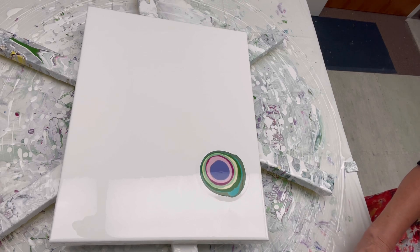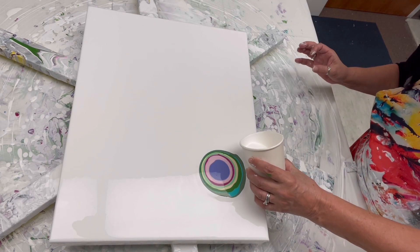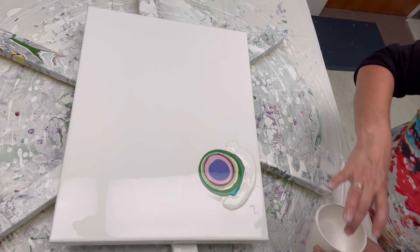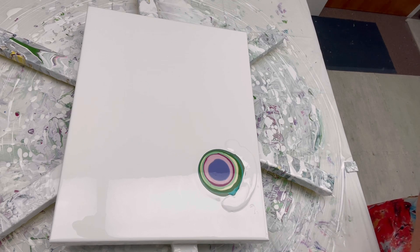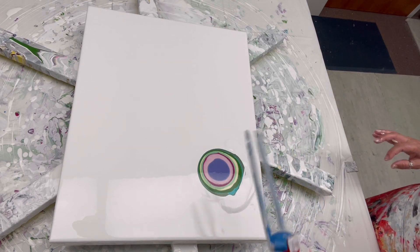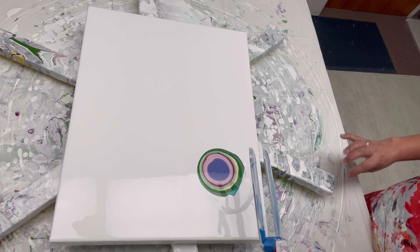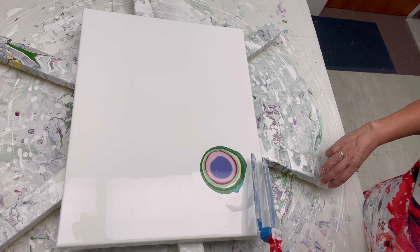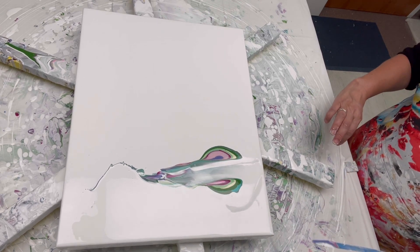We're gonna end it with some Amsterdam ultramarine violet light — a bunch of that. I'm doing one puddle at a time because I'm a little nervous. I've got some extra white to put at the bottom. I kind of wonder if this is a left-handed or right-handed ninja stick — I don't know if it matters.